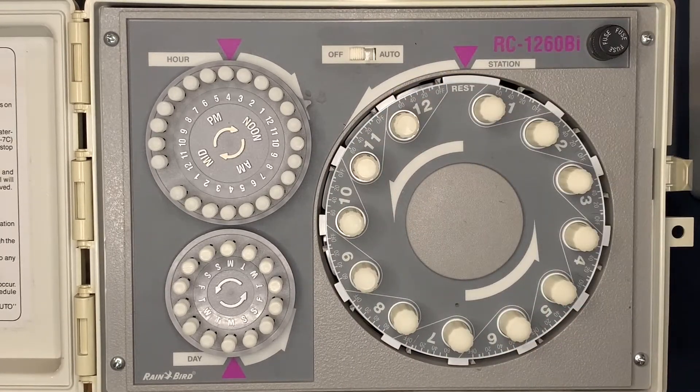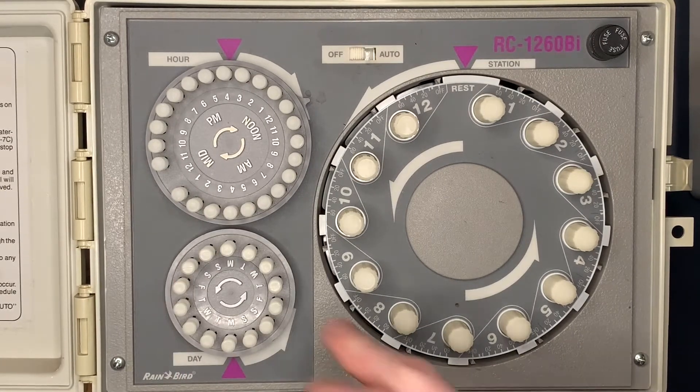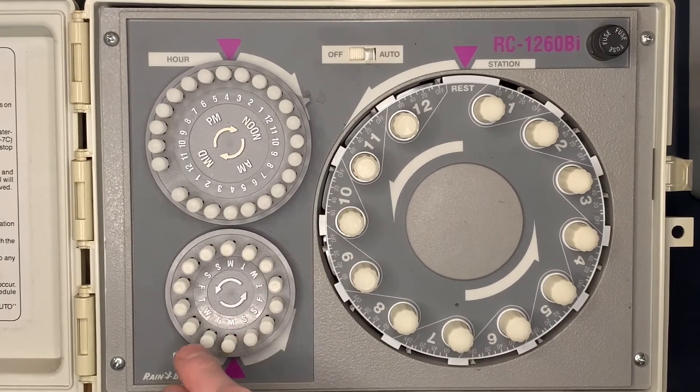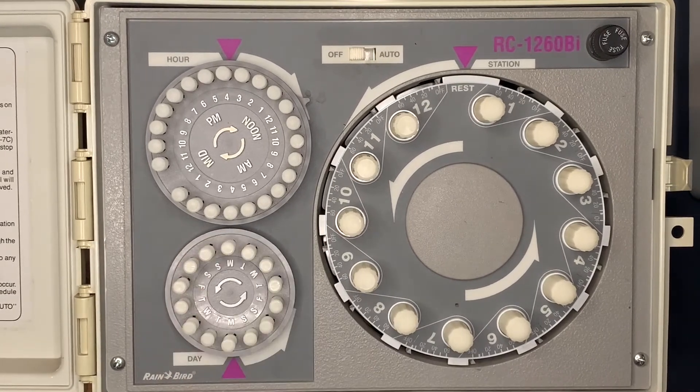We want the system to come on at four o'clock in the morning, so we'll depress the button right at 4 a.m. We want to water every other day, so we'll push in the buttons here for every other day. Now we've got our program set — coming on at four o'clock in the morning, watering every other day, 30 minutes on the first four zones.